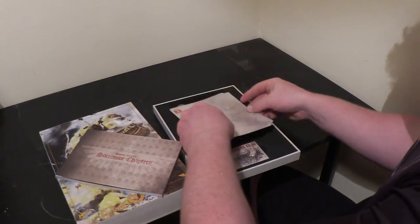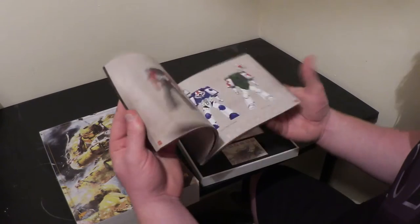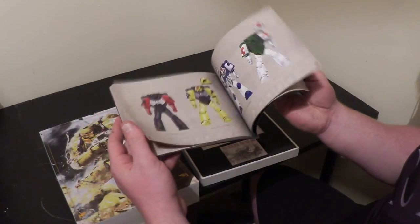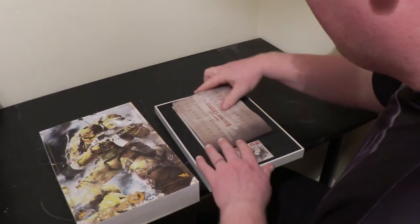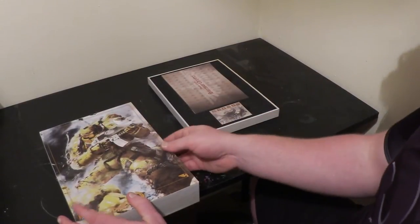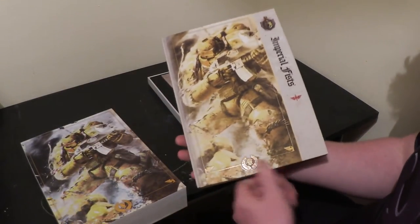Here is a little booklet with pictures of all the successor chapters that are known. Obviously you can do your own chapter, but these are all the chapter-approved successor chapters. It's a nice little extra book to have — nice inspiration for colour schemes. But obviously if you bought the Imperial Fists codex, you're probably going to do Imperial Fists or one of their successors.